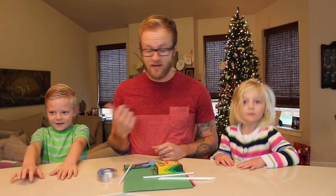Hi, my name's Eric, and I'm the DIY Dad. This is Bean, this is Barry, and today we're going to make blowhorns.